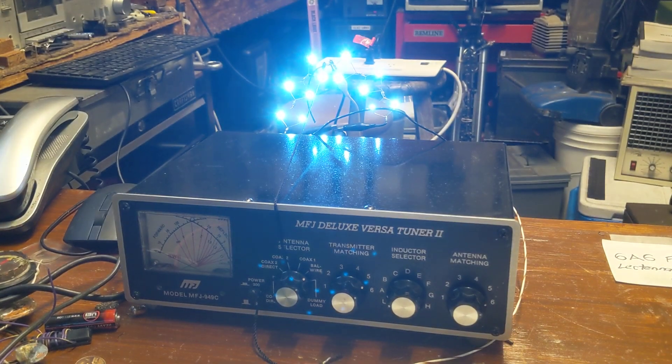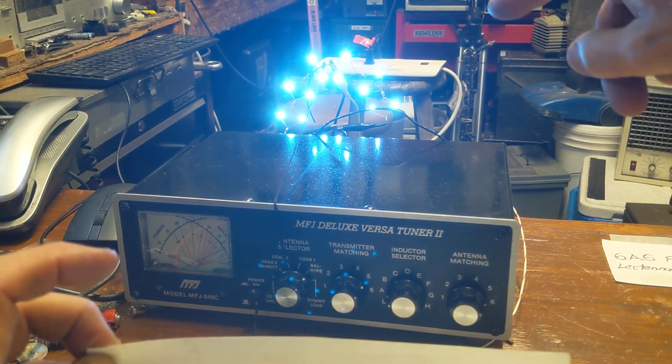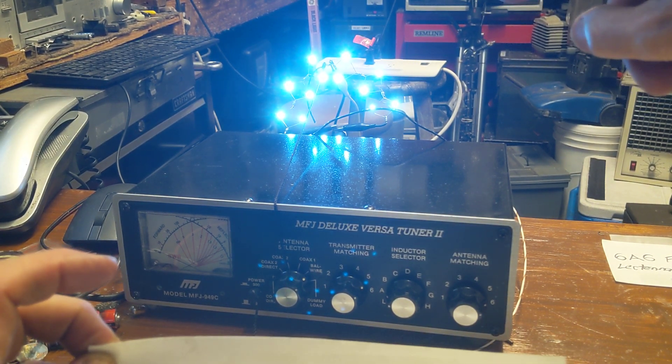The little diode configuration I had on another diagram worked better. But still, for two LEDs, in this case I've got three lectannas on each side.